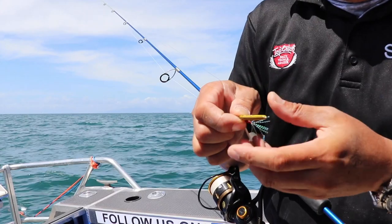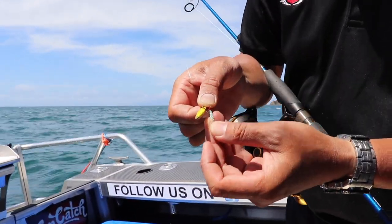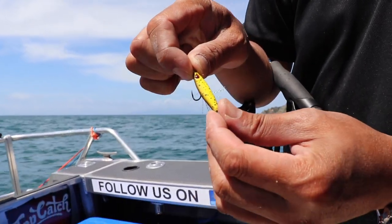So over here with your little UV tassels, this kind of gets what the fish are targeting as well. So having a smaller lure, you're trying to match the hatch of the anchovy fishing.